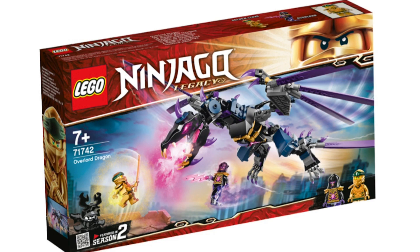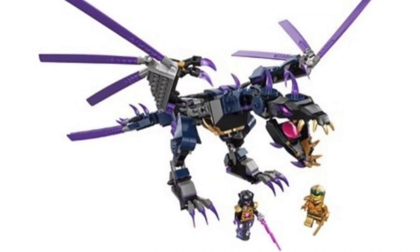Here's the box and I am so excited. It has the 10th anniversary marketing on it, just like all the other Legacy sets. Here's an out-of-box picture — the wings are kind of disappointing on this set, but at the same time I really do like this set. That new headpiece is just amazing and I love all the purple.